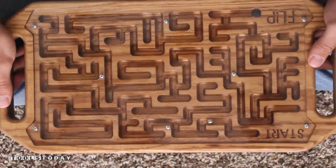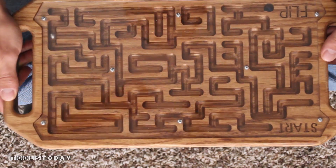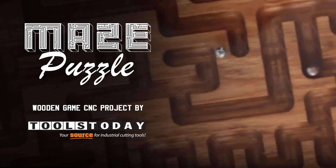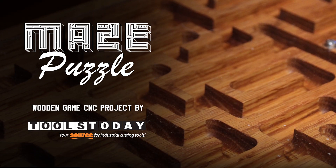I hope you guys enjoyed this CNC project. If you have any questions or comments please leave them below. A big thanks to toolstoday.com for sponsoring this build. If you guys enjoyed this video please smash the like button, share, and if you haven't already please subscribe. Thank you. See you next time.